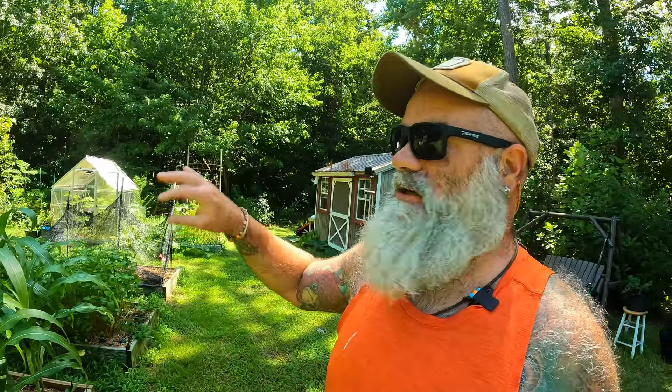We're also going to start our collards around the 7th as well, and we're going to do our kales as well.